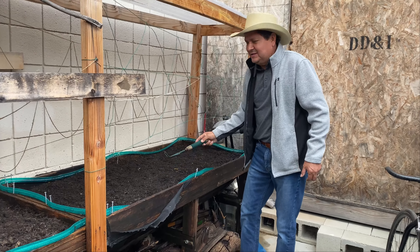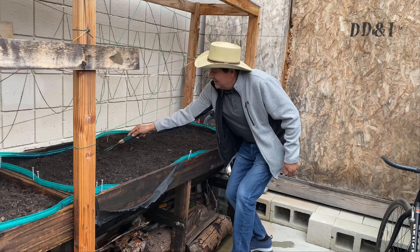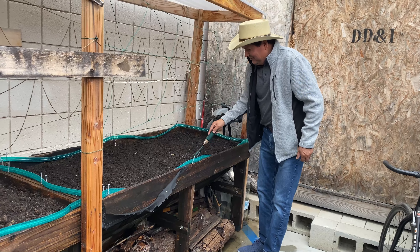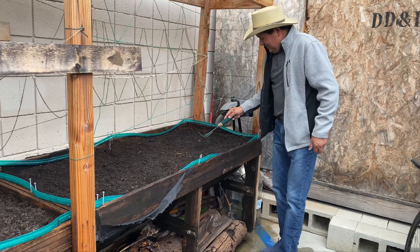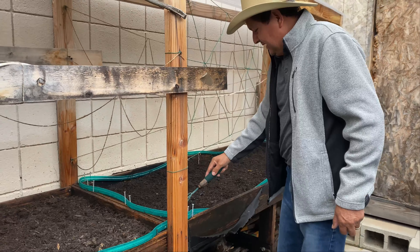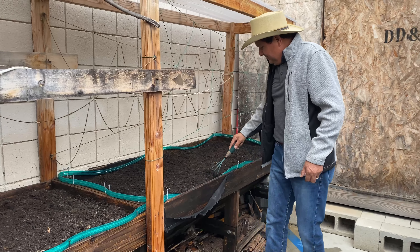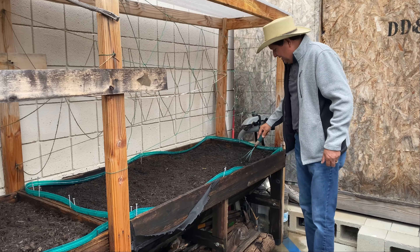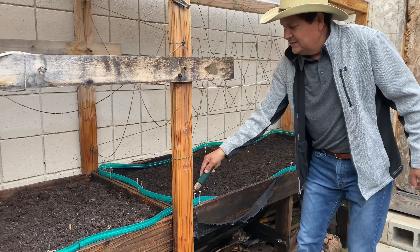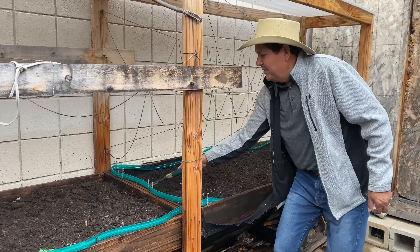Para todos aquellos izalqueños, aquí estamos en Izalco City. ¿Qué es lo que vamos a sembrar esta vez? Esta vez vamos a sembrar rábanos, chiles serrano y tomates.